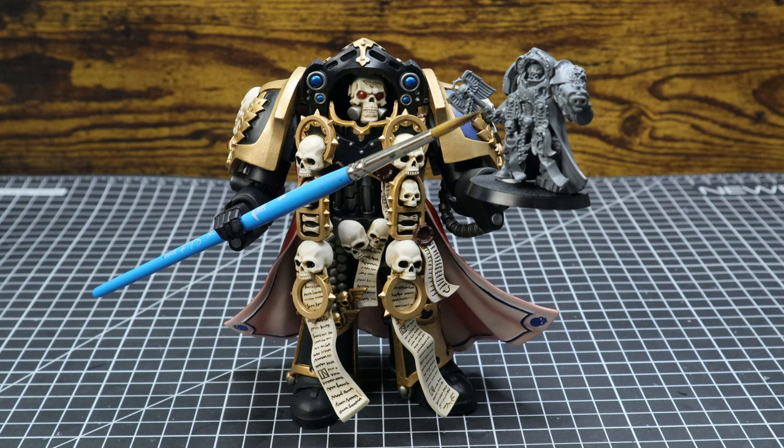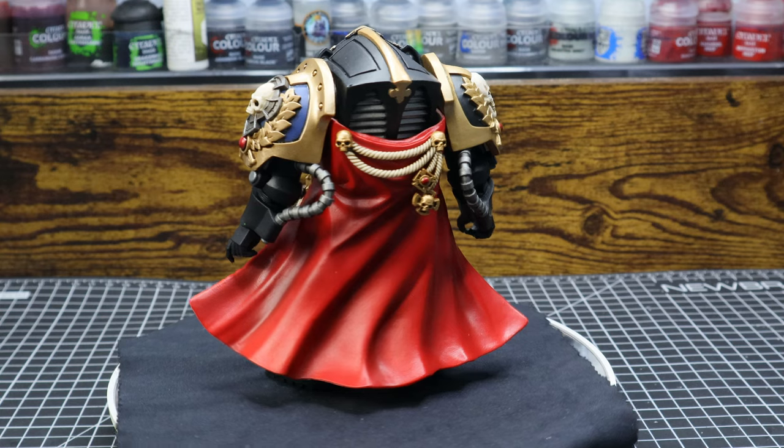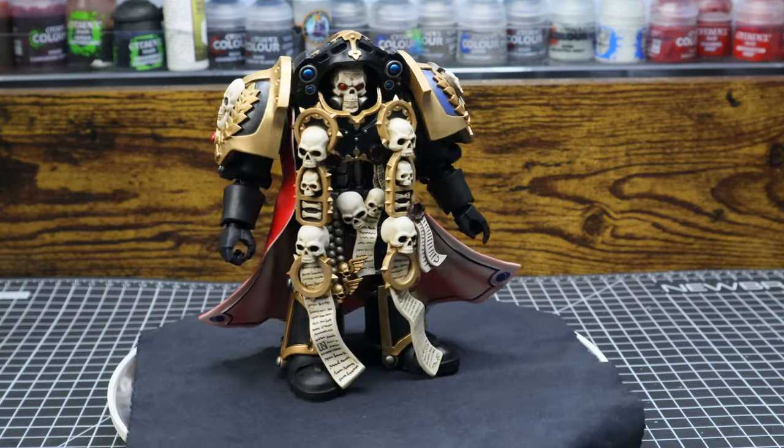Which, yes, I still need to paint that, but I will get to that eventually. This figure is actually very chunky, which makes him very solid, so he doesn't really have any loose joints, which is honestly a good thing.